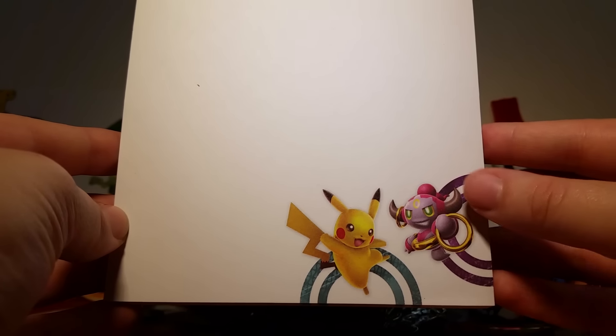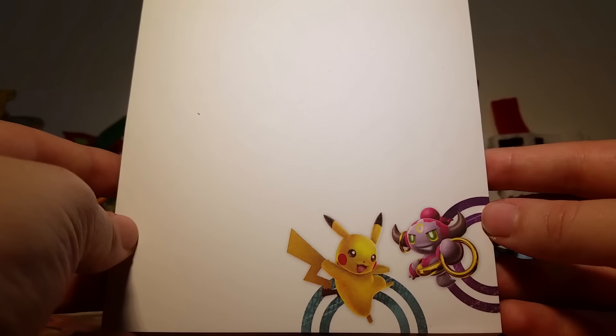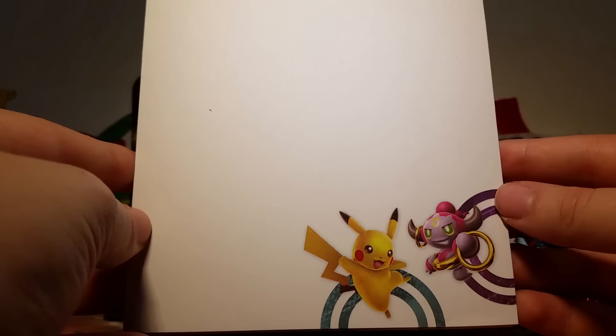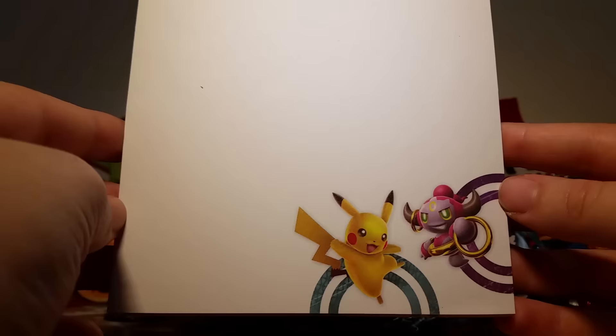Next we have a memo pad. This one features Pikachu and Hoopa normal form. I really like the memo pads that they put in these collector's tins because lots of people actually write their notes and their trades on these, and it's just really cool to get them and receive them, so I'll probably be doing that eventually.